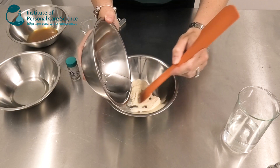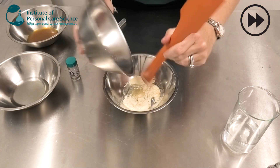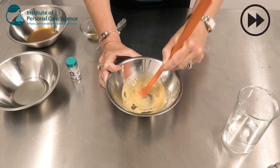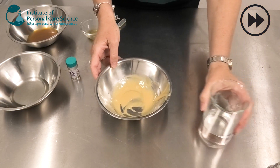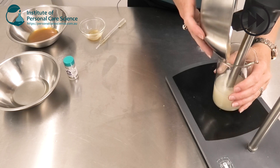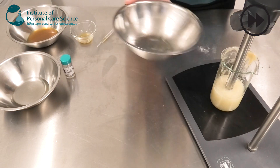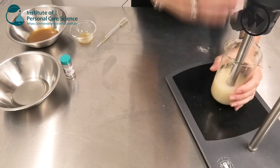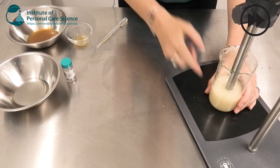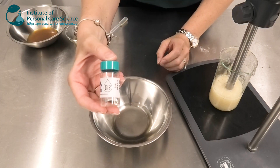So I'm just first going to form a slurry. You don't have to use the slurry method with Eco Gel but I do find it makes processing easier. Now I'm just going to add this to my water phase under high shear. Now that my gel has formed I'm just going to add my oil phase. In this oil phase I have some isoamyl laurate for a nice light skin feel, and I have also added some L22.